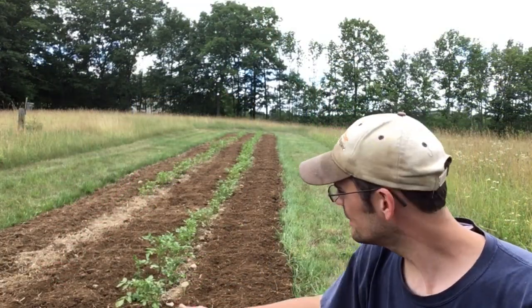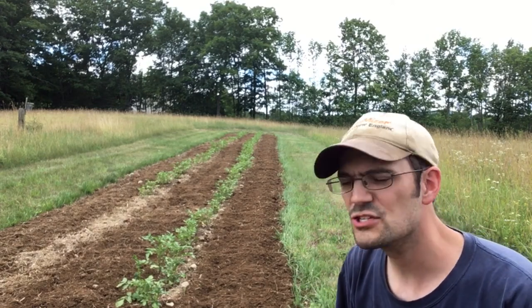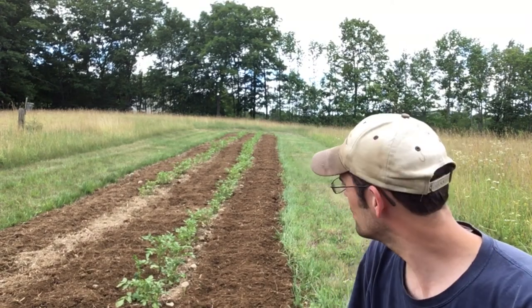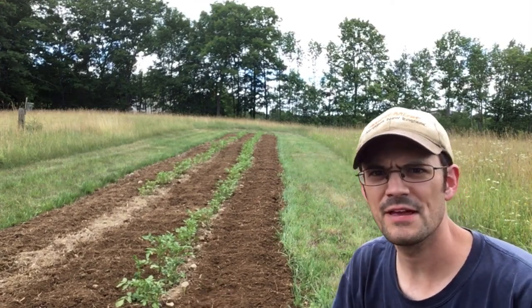Hi folks. Today we're going to be hilling up our potatoes here. They're perhaps slightly small, but I've got to do it now because we're going to be away in the coming days when that would probably be the ideal time. So we're going to get them hilled up.